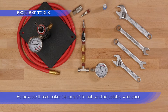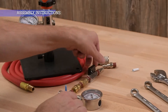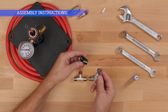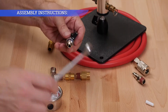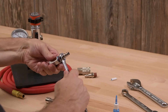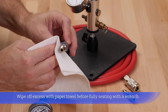You will need removable thread locker, a 14mm wrench, a 9/16 inch wrench, and adjustable wrenches. Shake the thread locker well before each use. Apply a small band around the edge of the threads, then wipe off excess thread locker with a paper towel before fully seating with a wrench.